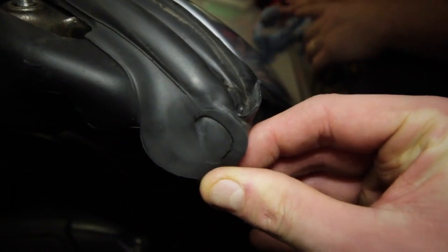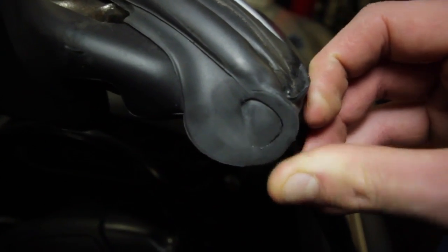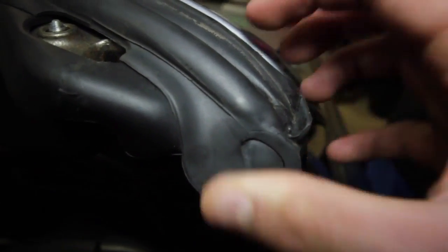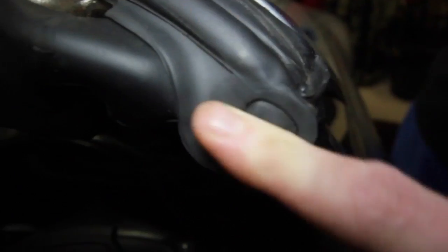Now we're doing the driver side. As you can see there's a little bit of moisture in there — that's where the water has obviously got in and the gaps are letting even more water through. That is what we're sealing up to stop the water getting through.